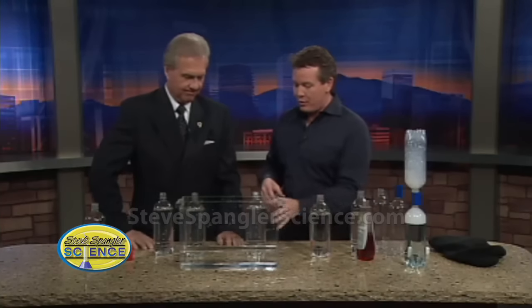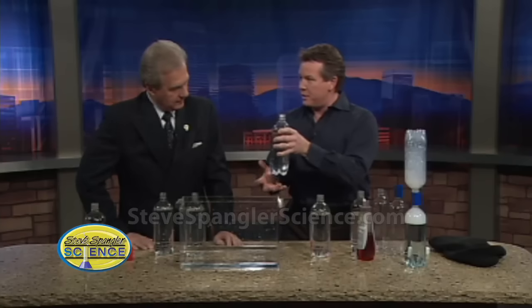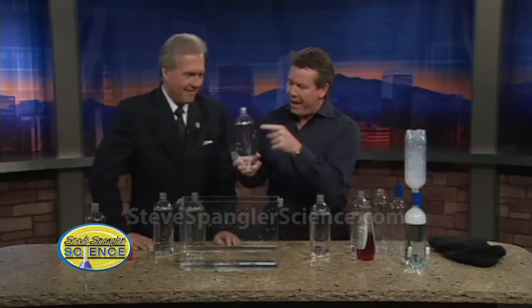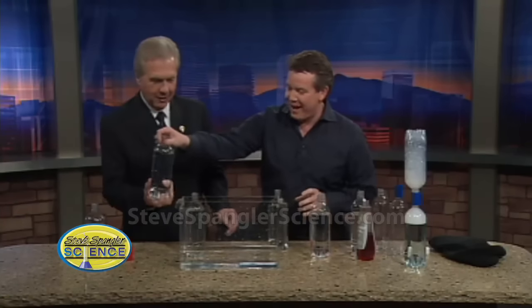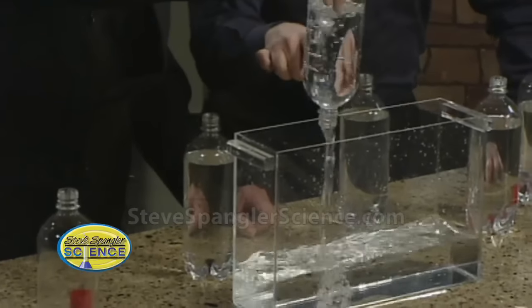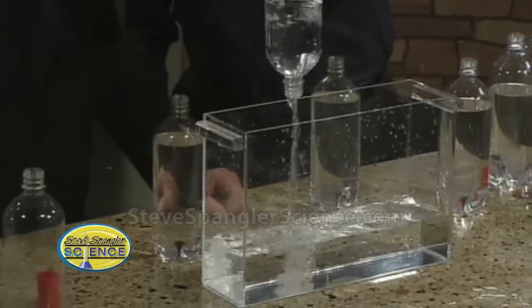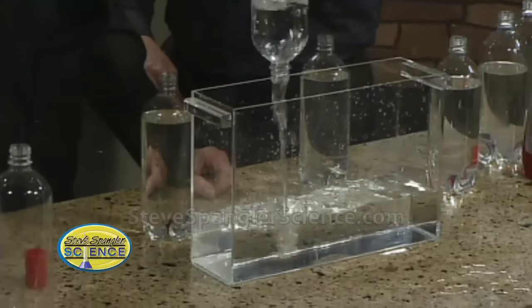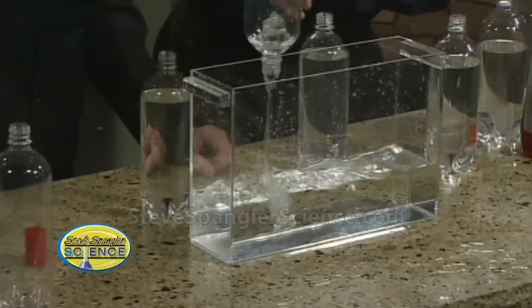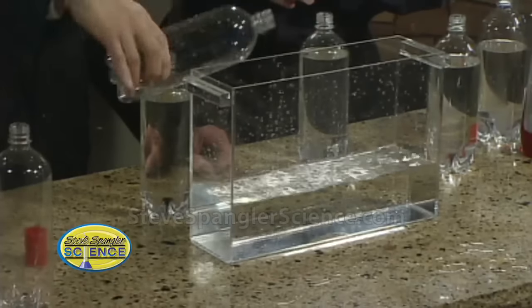You can have fun just with soda bottles. Plug the sink because we don't want to waste the water. I like to use one liter bottles because they're easier to get your hands around. Fill them up with water and then challenge the kids: how fast can you dump out all the water? When you turn it upside down, air comes in and water comes out. If you put a hole in it, the air would come in and the water would push out faster. But with an average one liter bottle, it takes about eight or ten seconds to dump all the water out.